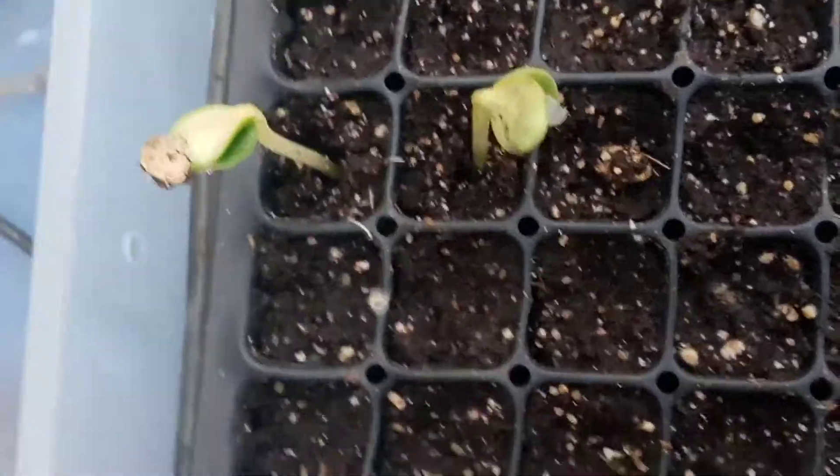I think it was a green zucchini and the black beauty zucchini squash. There's still no sign of the bell peppers, but it's only been six days though.